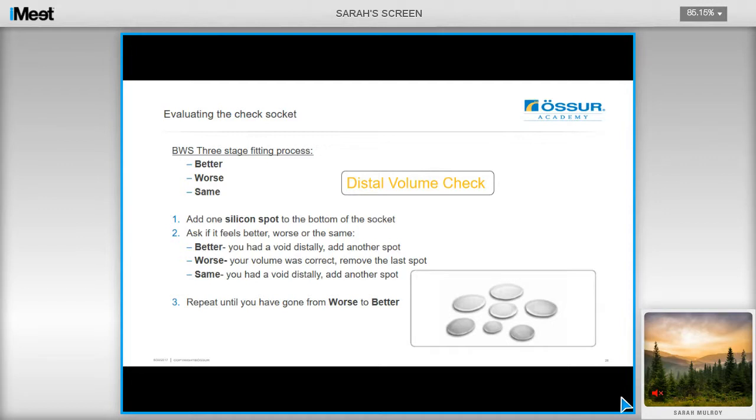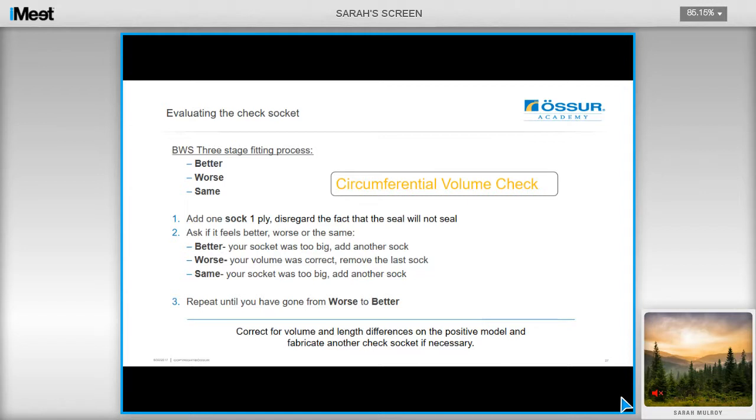During the check socket fitting process for both transtibial and transfemoral Unity, you can use this evaluation method to check the distal volume and circumferential volume. To assess the distal volume, add one silicone spot to the bottom of the socket, have the user don it, and then ask them if it's better, worse, or the same. If they say it feels better, then you had a void distally — look to adding another spot. If this feels worse, then you know your volume is correct. To check the circumferential volume, add a one-ply sock, disregarding the fact that the seal will not seal, and ask the user if it feels better, worse, or the same. If it was better, then the socket was too big — add another sock. If this is worse, then you know you've got the right sock volume. Repeat this until you've gone from worse to better, and then adjust the positive model accordingly, potentially fabricating another check socket if necessary.